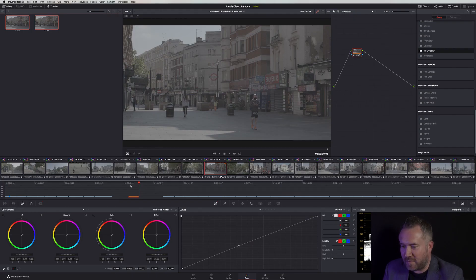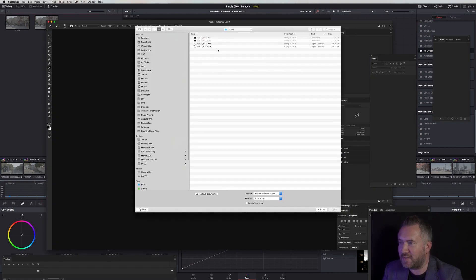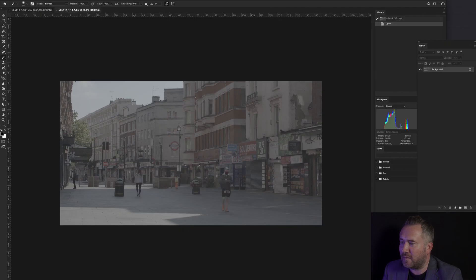Then we want to open up Photoshop and load in those two files. Just the DPX — don't worry about the other ones. There are the two frames. We've got our first frame and second frame, and we're going to bring the second frame and put it inside the first frame, so it's just on one document. We can close the other clip now. We've got a background which is our first frame, and layer one which is our second frame.